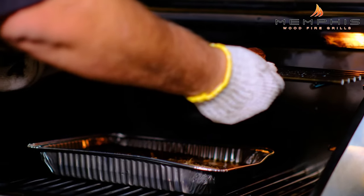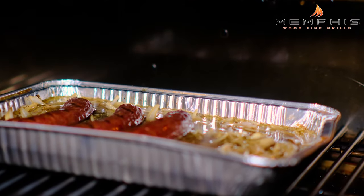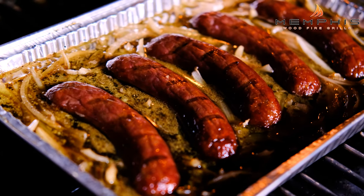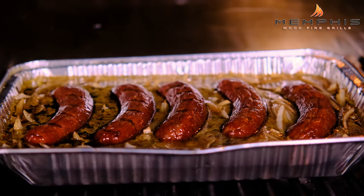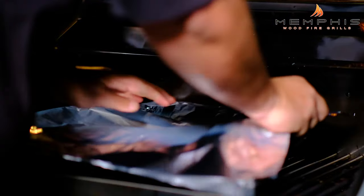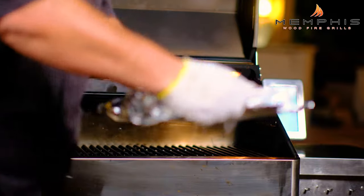It's been about 60 minutes, so it's time to let the beer brats simmer in the beer onion mix. Transfer the brats to the beer mixture and let these simmer until the onions are tender, about 30 to 45 minutes. After 45 minutes, cover the pan tightly with aluminum foil and remove from the grill.